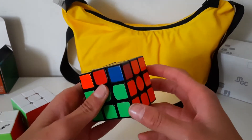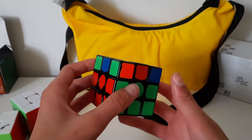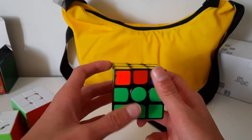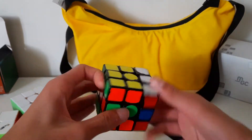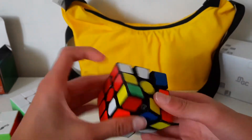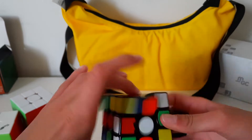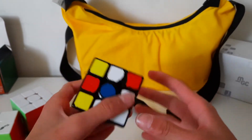Then from here — actually from here — if you do this, it's like an H perm. So you just do this so that it's easy.